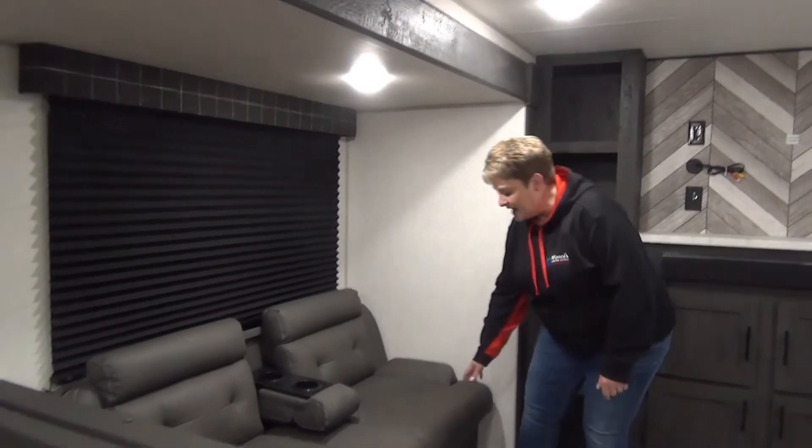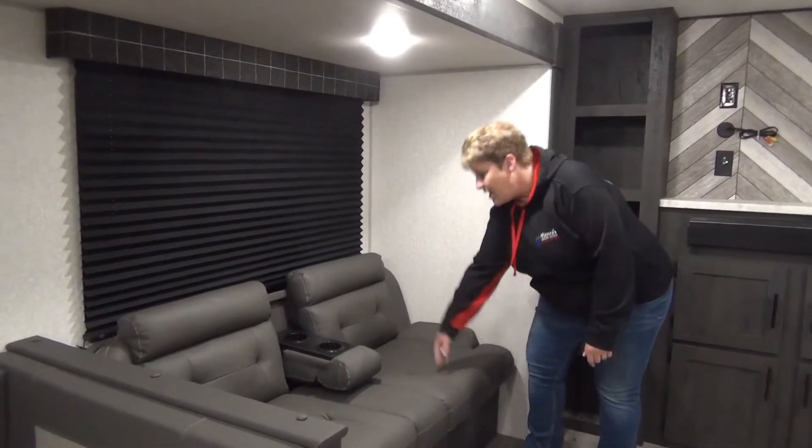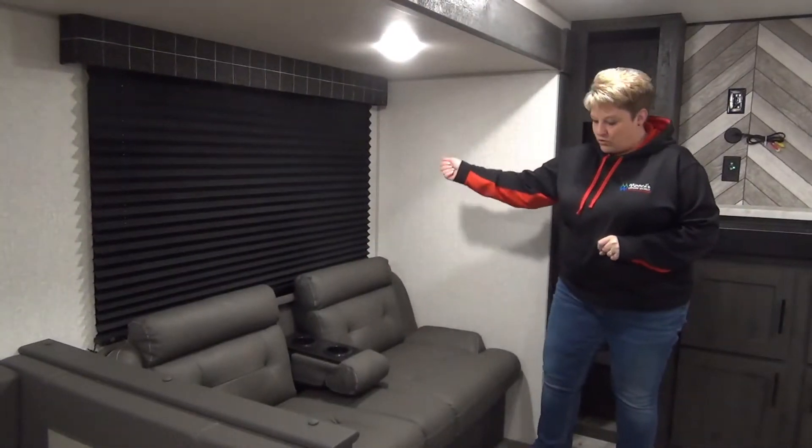There's a jackknife sofa here — I love the material, it's actually nice and easy to wipe down. Black pleated room darkening shades as well.